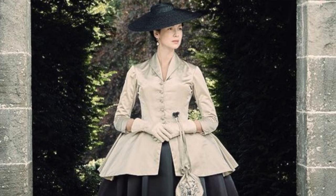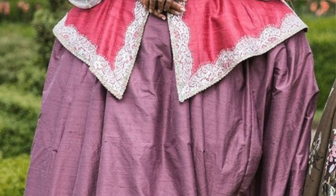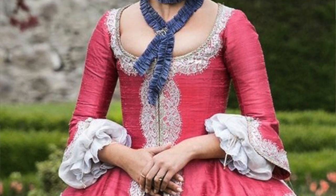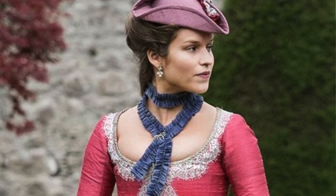One of my favorite looks from the season is worn by a minor character, Annalise, who is Jamie's ex-girlfriend. I have been in love with this dress ever since I first saw it on screen — that super vibrant pink color toned down by the mauve skirt, the little blue neck ruffle, and the tricorn hat cocked at that jaunty angle. It's just such a cute look, and today I'm going to make it.